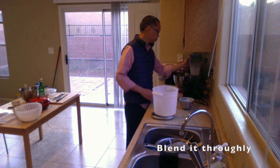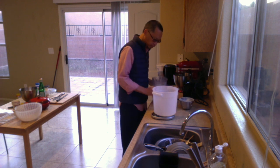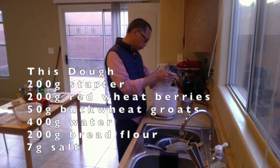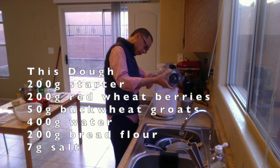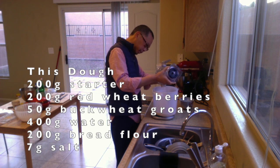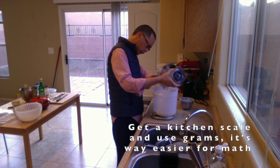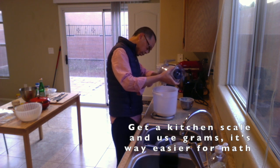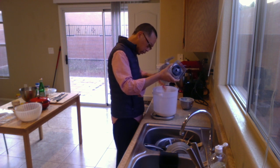So once that's done, just throw it back in where it came from, because I've been soaking it in the same container over there. The basic recipe I'm making is 200 grams of wheat berries, about 50 grams of buckwheat, a good amount of water - I use 1.6 as my ratio for the water. So 320 plus another 80, about 400 grams of water, and then 200 grams of flour. It's a mix of 50% ground up wheat berries and 50% normal flour. I'm using King Arthur white bread flour, and I'm really happy with it from my last loaf. Let's see if it holds up again this time.